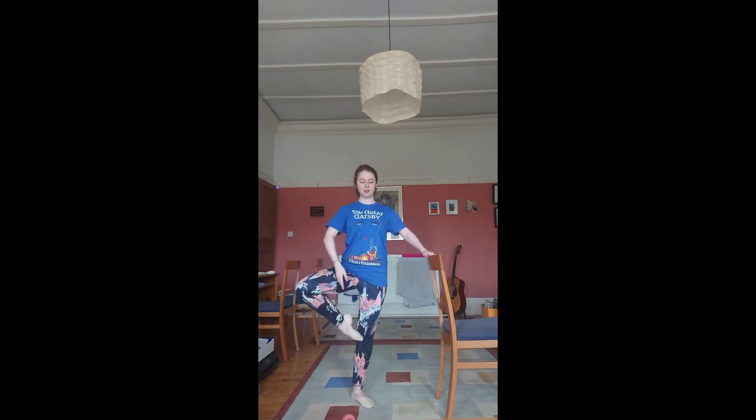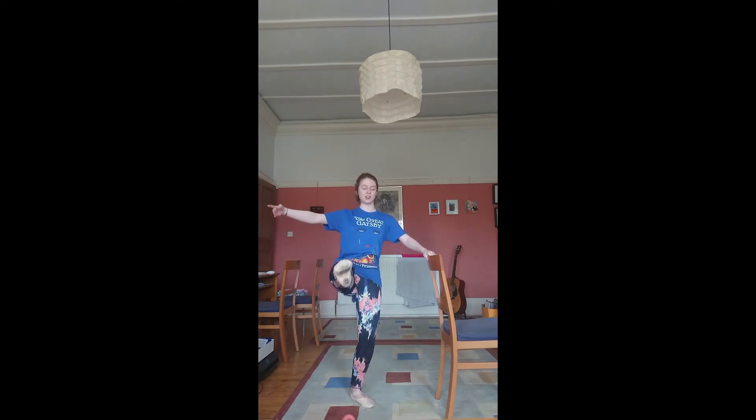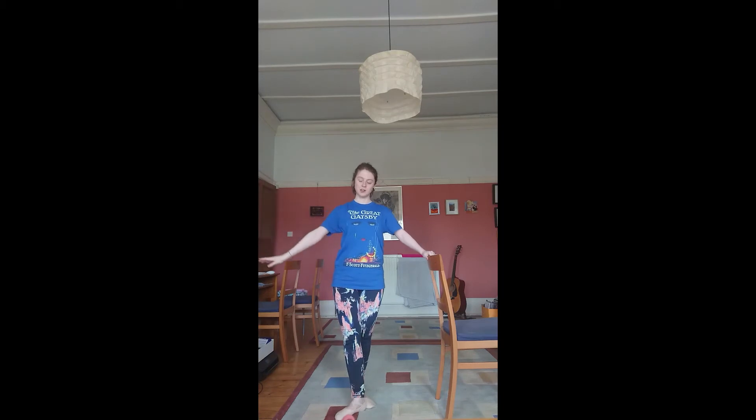One, two, three, four, five, two — stretch, close. One, two, three, four, five, two — stretch.